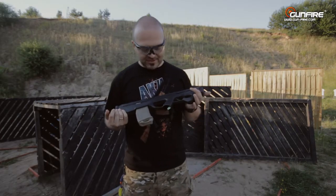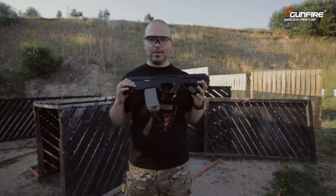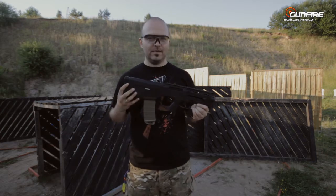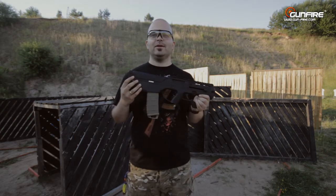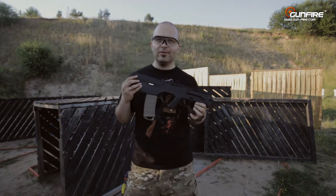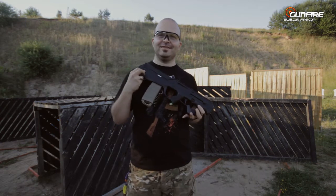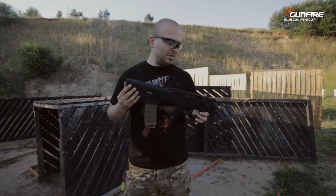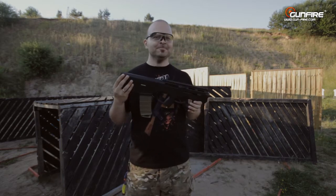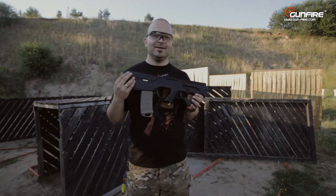Co my tu mamy? Jak widać jest to replika w standardzie bullpup, czyli magazynek mamy z tyłu, za spustem. A po polsku jak jest bullpup? Nie mam zielonego pojęcia, ale Irek na pewno mnie poprawi. Bezkolbowym? Bezkolbowym? Tak. A to co, nie kolba? Brak kolby właściwych. Czyli mamy replikę PDR z rodziny karbinów bezkolbowych — systemu broni bezkolbowej.